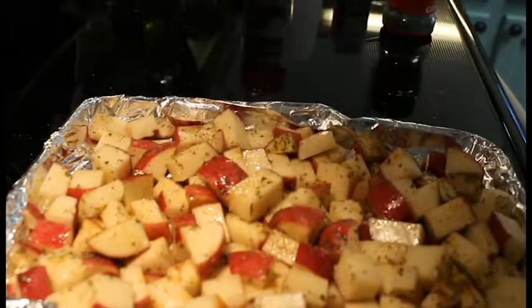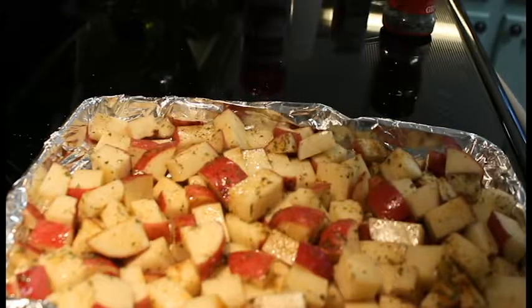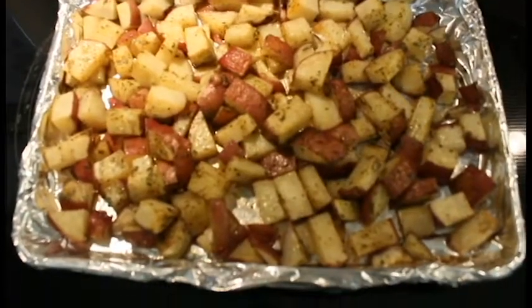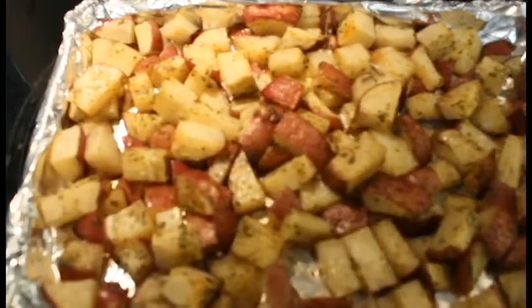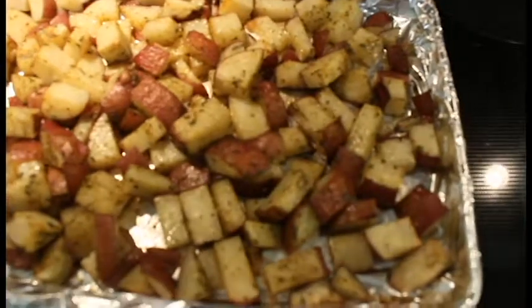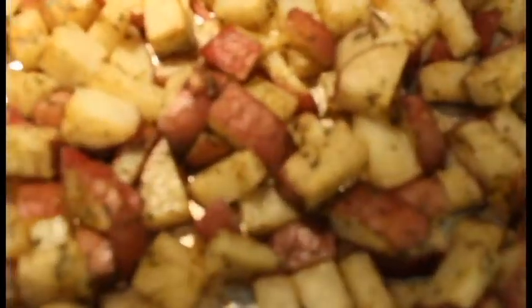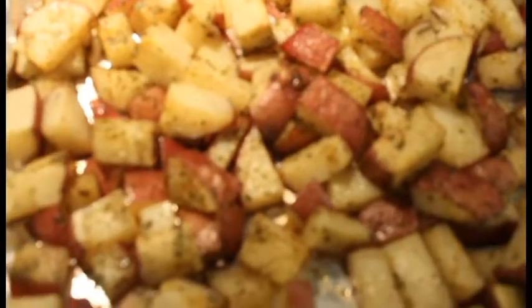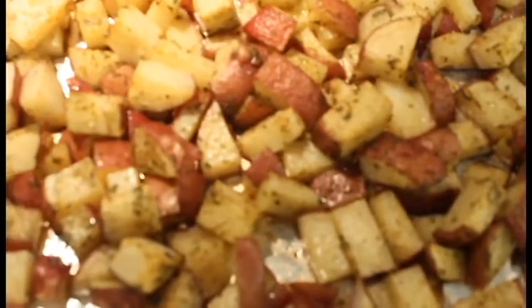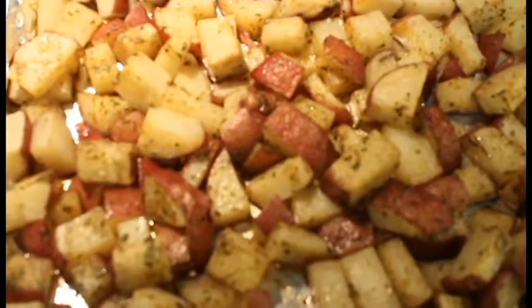You're going to have delicious potatoes for your supper, and I'll bring you back when they're all done and roasted. Hey everybody, we're back — everything's out of the oven. There you go, roasted Pontiac red potatoes. Hope you all enjoy this video, please subscribe, and God bless.